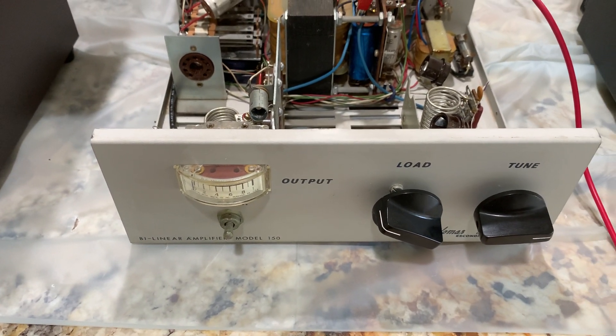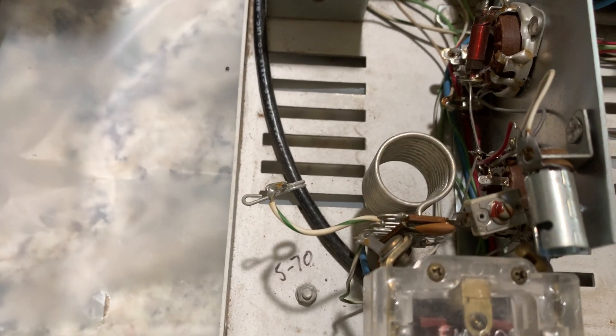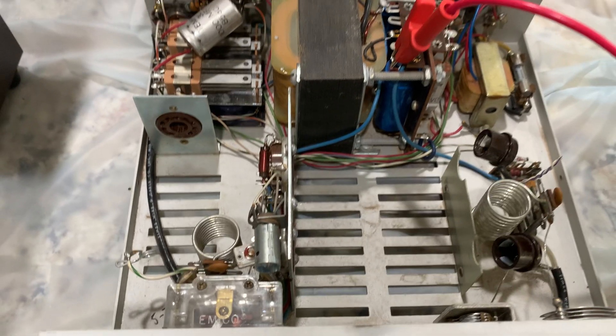This was one of the early prototypes, and you can tell because it only has the one switch — standby, and off or on. It looks like somebody wrote in here that it was made in May of 1970. That's how old it is.